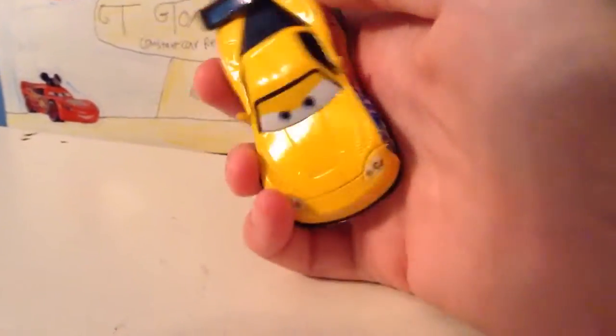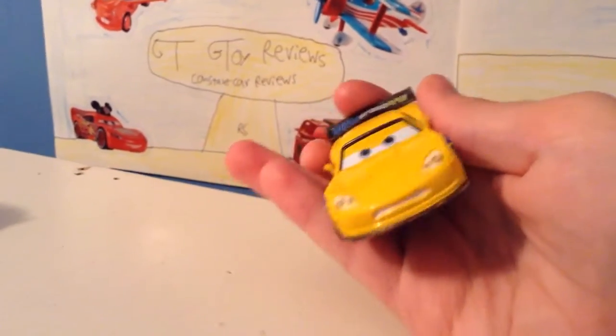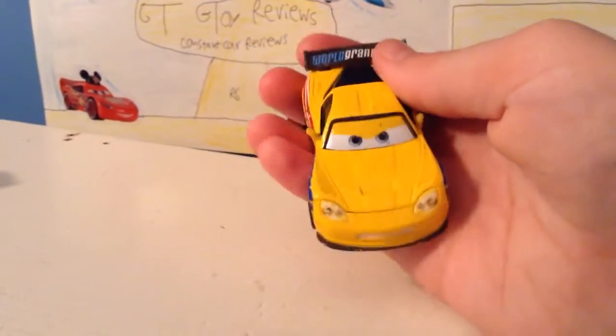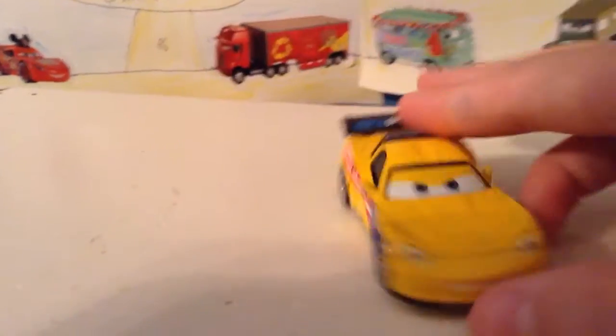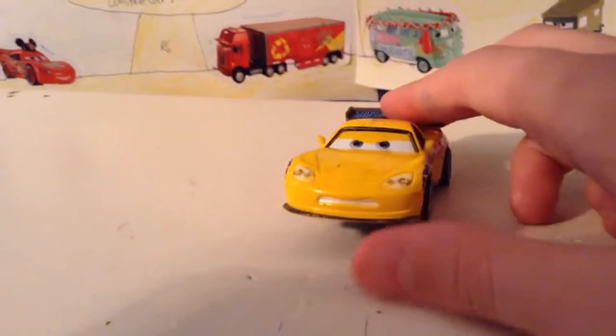On the back you can see World Grand Prix and it's green. He's obviously angry, and he's got a really cool design. You can see all the cool little air scoops and other things that are supposed to help him pick up speed when he's racing.